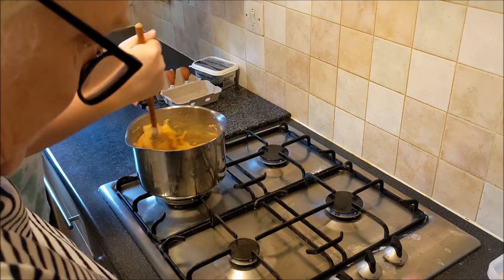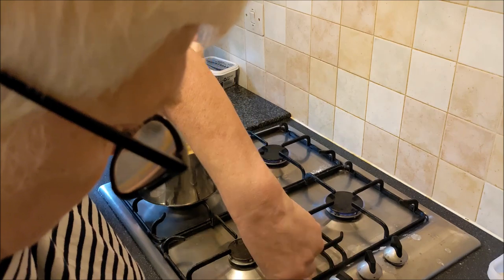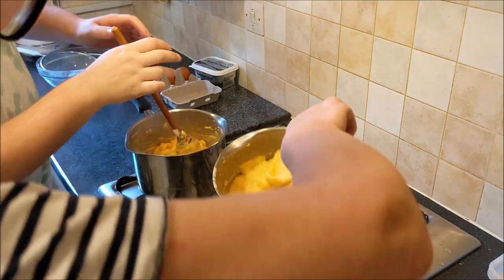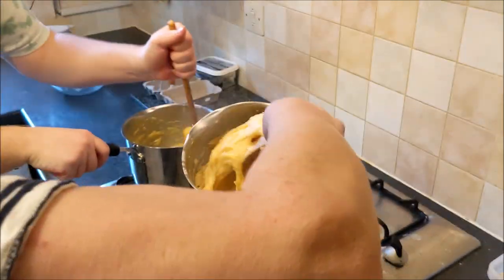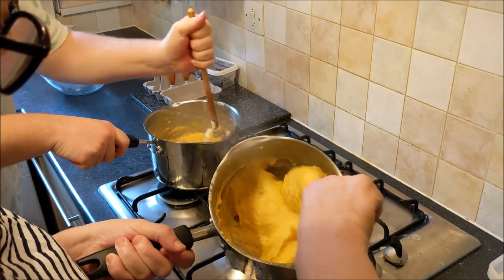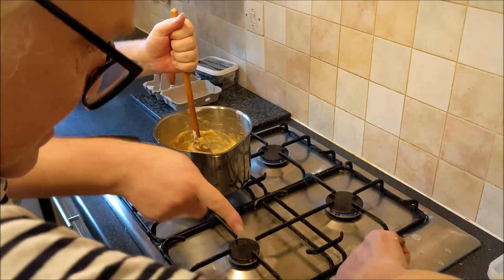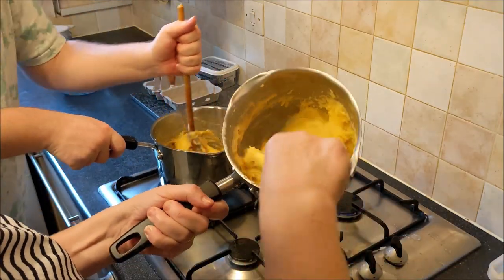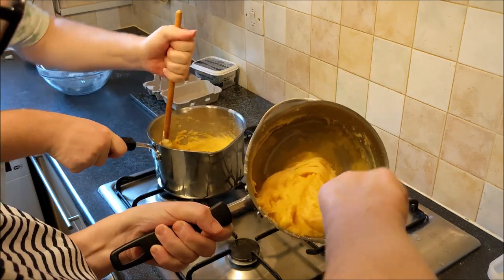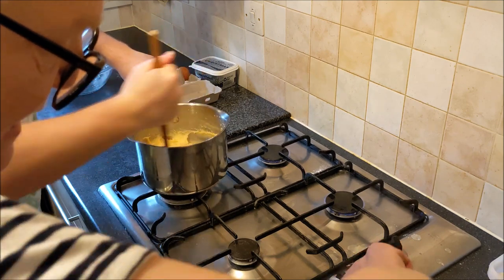The camera shut off annoyingly — I wanted to show all of this. But that's what it looks like. Just keep beating, beating. Yours will be a bit harder because you've got a bigger pan. So it all goes nice and smooth like that. Now I'm going to add my final egg.